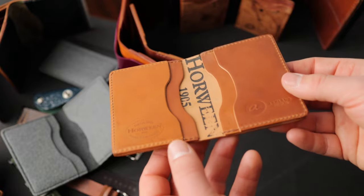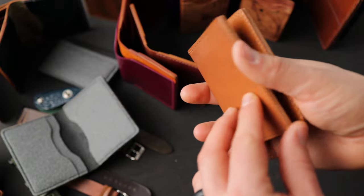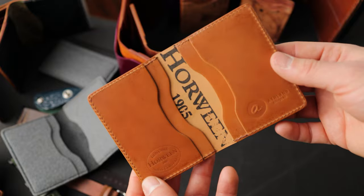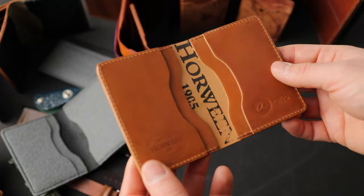Here's a look at the inside — more raw amaretto shell cordovan. I just love this color. It's almost like a natural shell cordovan color, the raw amaretto. And then when you polish this up, it gets a little bit more orangey and tan.